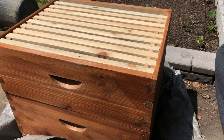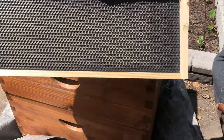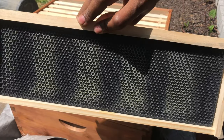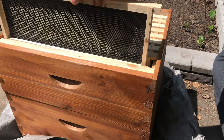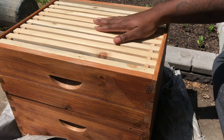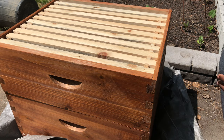Well guys, that's it — both of the frames are painted, both top and bottom. I'm going to go ahead and put this back over there and just sit back and wait.